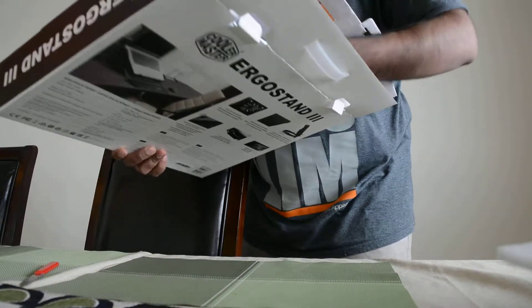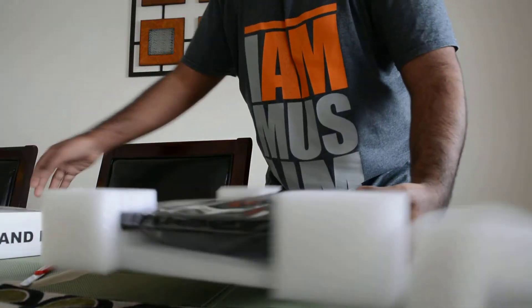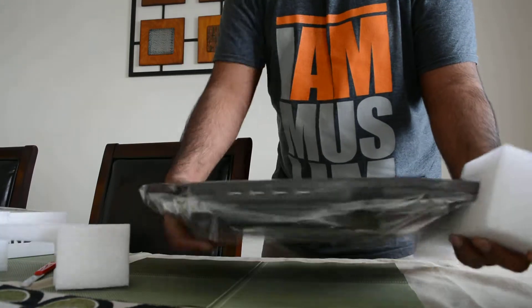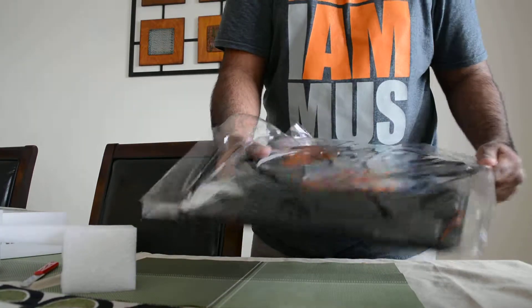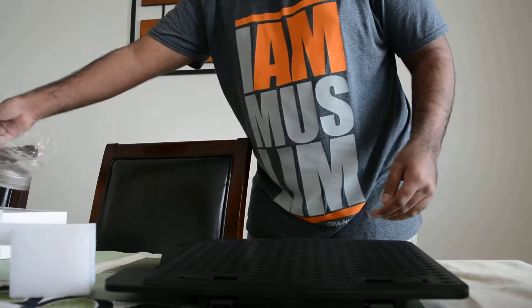Okay, so we have the protectors for shipment — it comes in a shiny plastic covering, and here we have it.